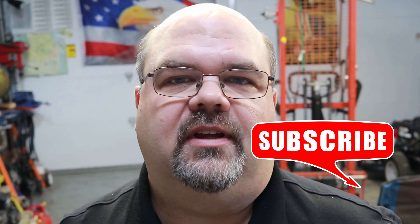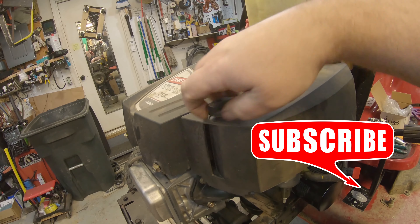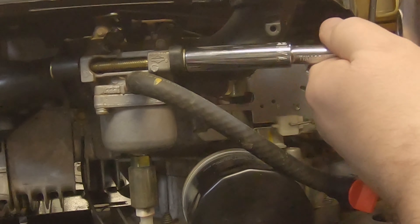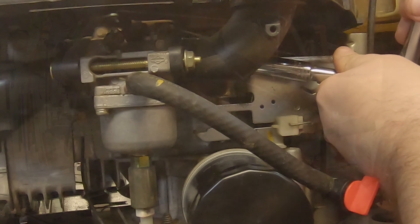To get started, take the top cover off and remove your air cleaner. There are four 10-millimeter bolts around this thing — just back those out off the back side of the carburetor and you should be able to slide the plastic cover up and out of the way.